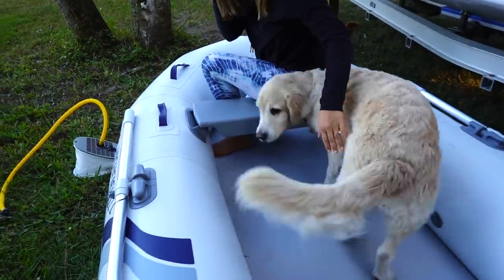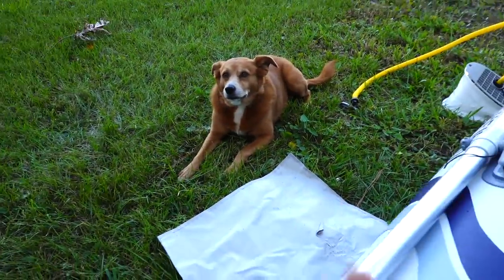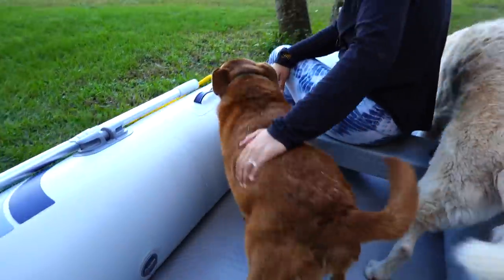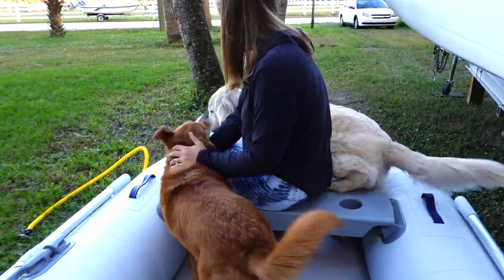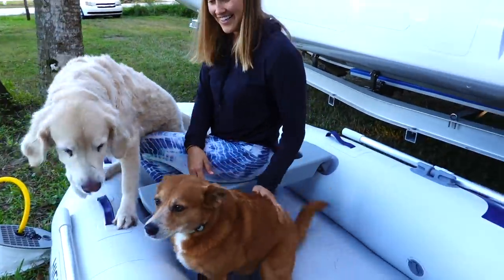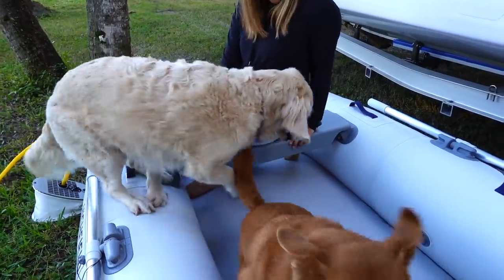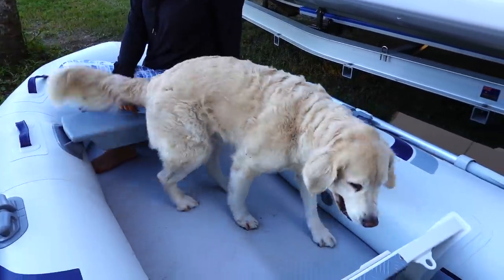You like it, Miley? Good girl. Miley wants the front. You guys like it? Well, there's certainly paw prints already. Miley's not going to get out.